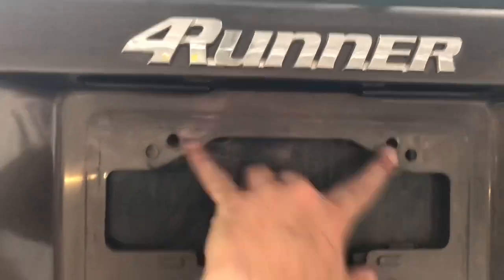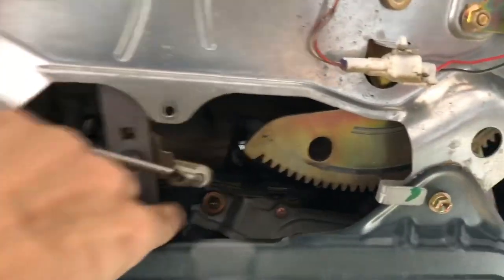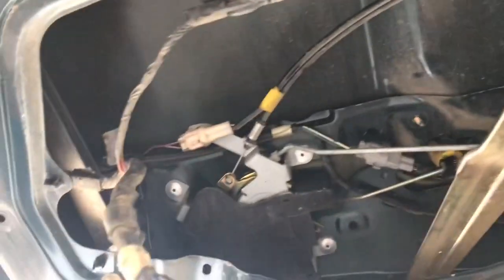For the emblems I took some fishing string and kind of went behind them to cut them off. For this piece on the four corners there are pops that just pop it out, but you do have to disconnect your license plate. You have to get inside, take off the trim on the back, take off all the bolts that hold the metal piece on, including one next to the door lock, and then those pieces just kind of pop out — so you can paint them or access your lights, window motor, or whatever you need to get to.